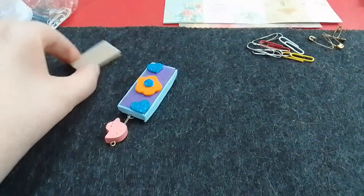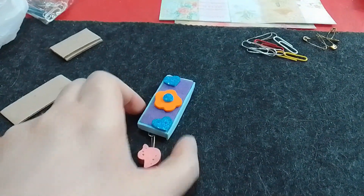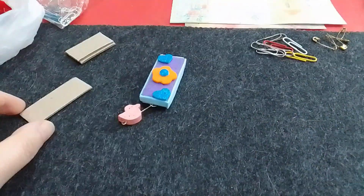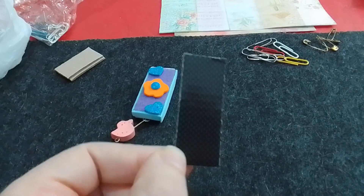Yo en este caso partí de un rectángulo que se me ocurrió. Vi un video donde con las piezas del Jenga hacían más o menos algo parecido, tipo llavero. Entonces a mí se me ocurrió también hacer algo parecido, pero con cartón.